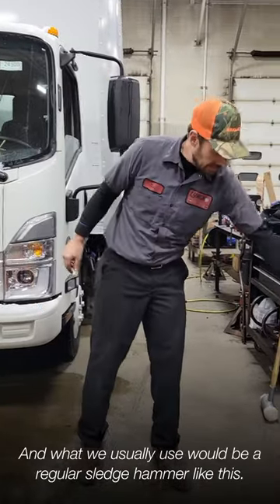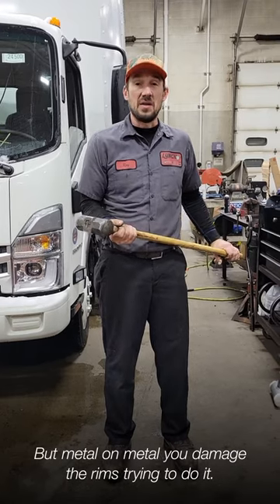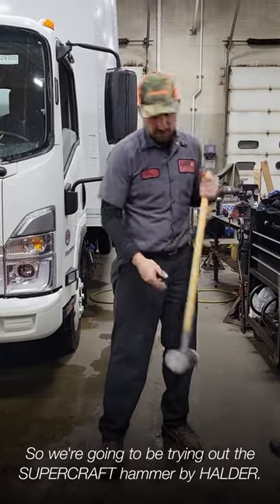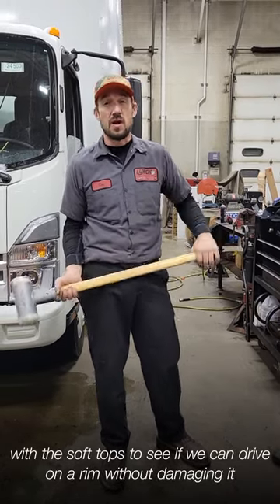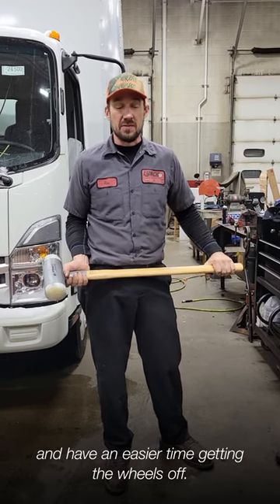What we usually use would be a regular sledgehammer like this, but metal on metal you damage the rims trying to do it. So we're going to be trying out the Supercraft hammer by Halder with the soft cobs to see if we can drive on a rim without damaging it and have an easier time getting the wheels off.